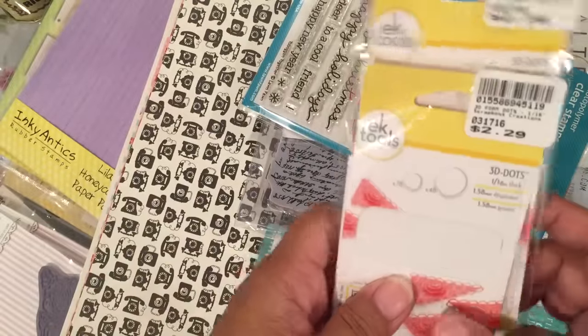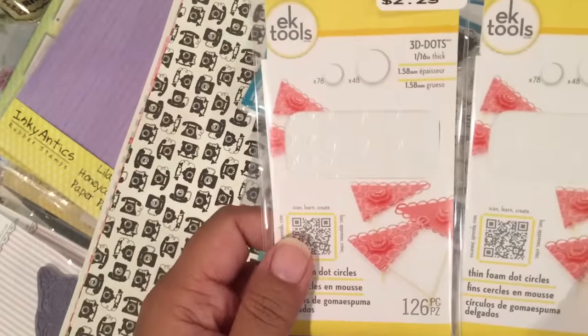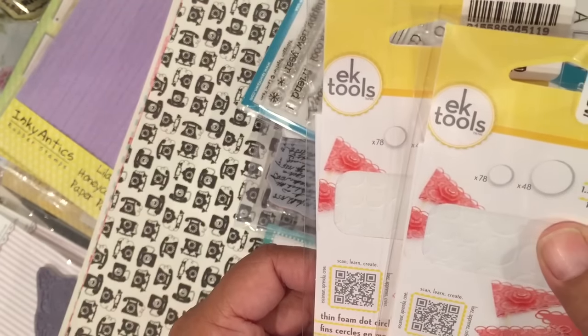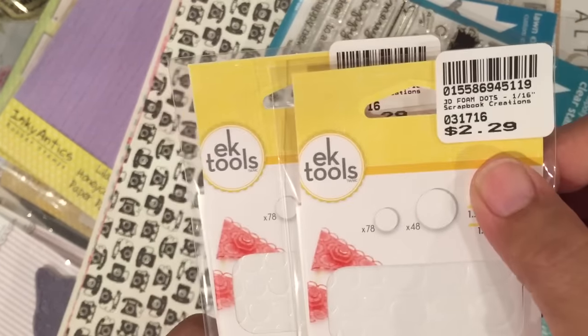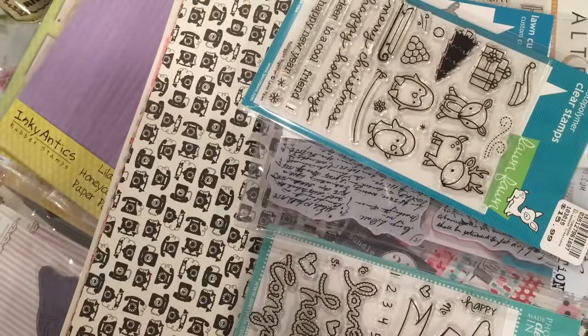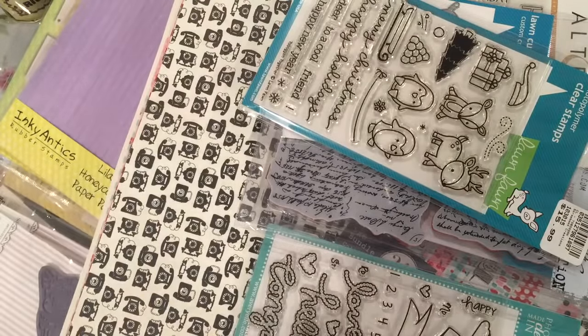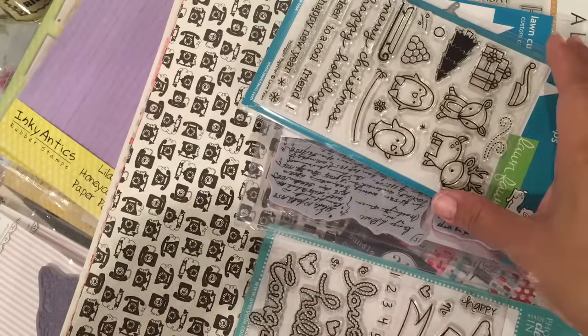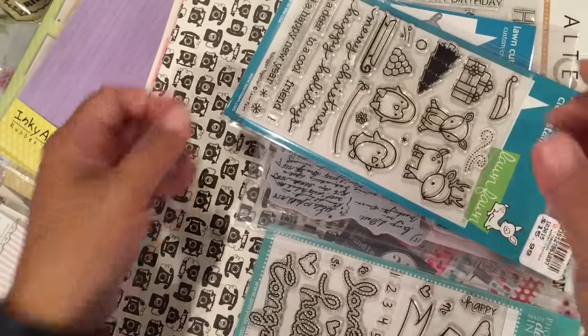I picked up some of these EK Tools thin foam dot circles for 40% off. That is for the slider cards, because those use circle foam dots, not square.